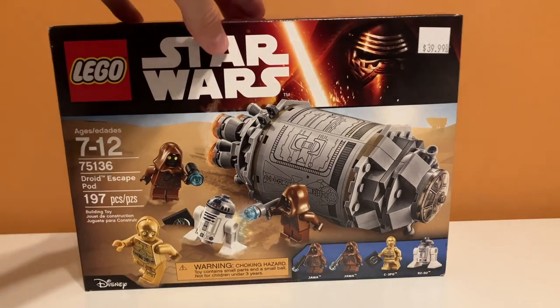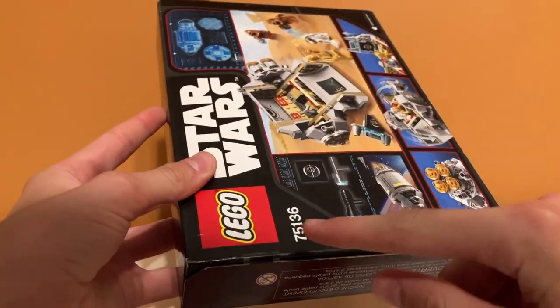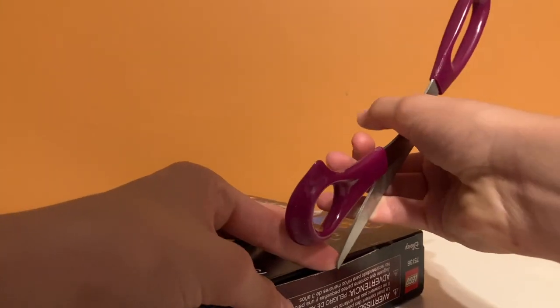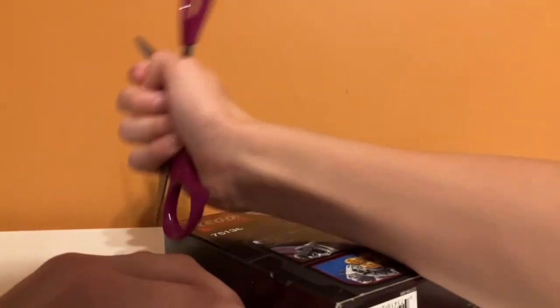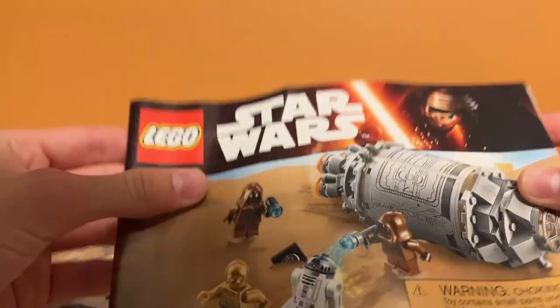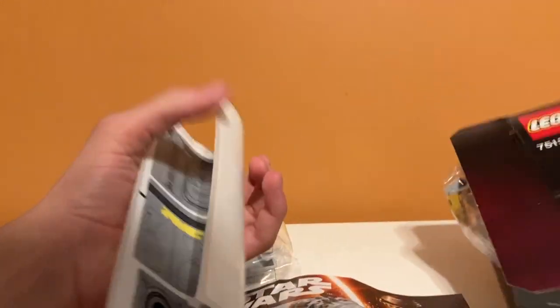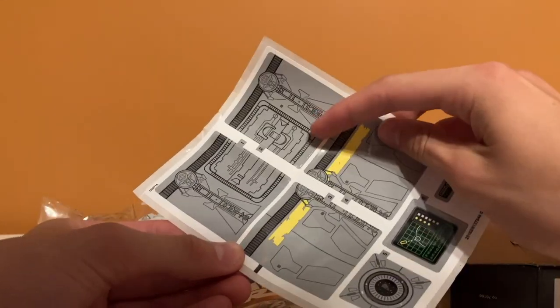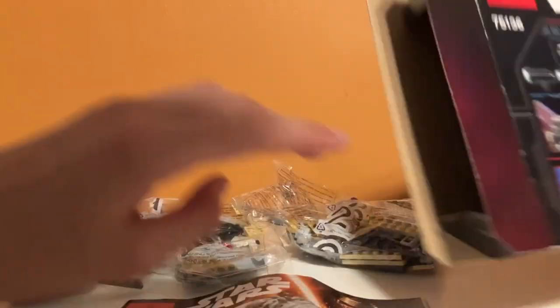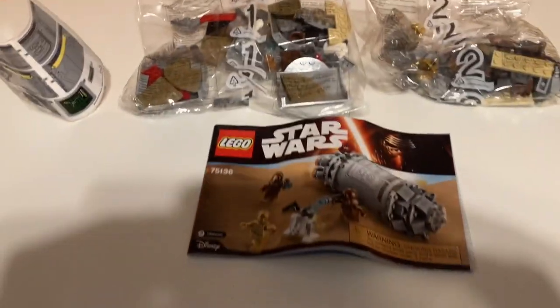Let's unbox the set. This one does not have any push tabs — it just has tape right here, so I'm going to split that with the scissors. There's one bag — this is bag number one. And then the instruction manual. Oh my gosh, this is really curled — that's not good. Oh, the sticker sheet. That's kind of a lot of stickers; I'm kind of worried about applying these big ones. And then there's bag number two. So there are two bags, an instruction manual, and a sticker sheet. Now it's time to build it.